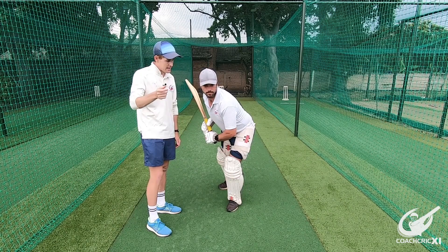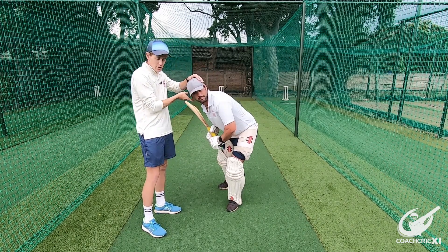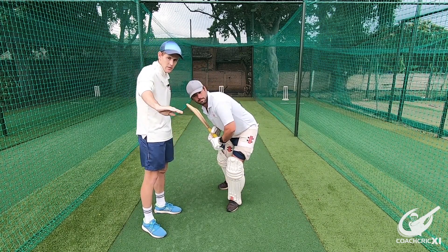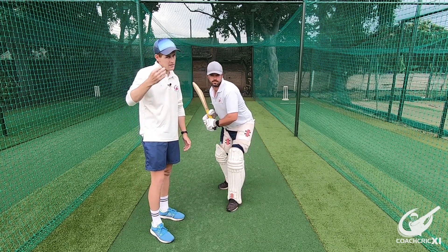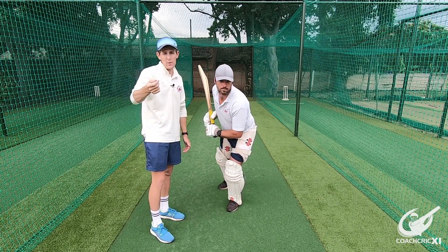Another thing to take note of is that when the head is across, you can see the eyes aren't parallel with the ground, and this causes you to not look at the ball in a natural way, which will cause you to lose a bit of your timing.